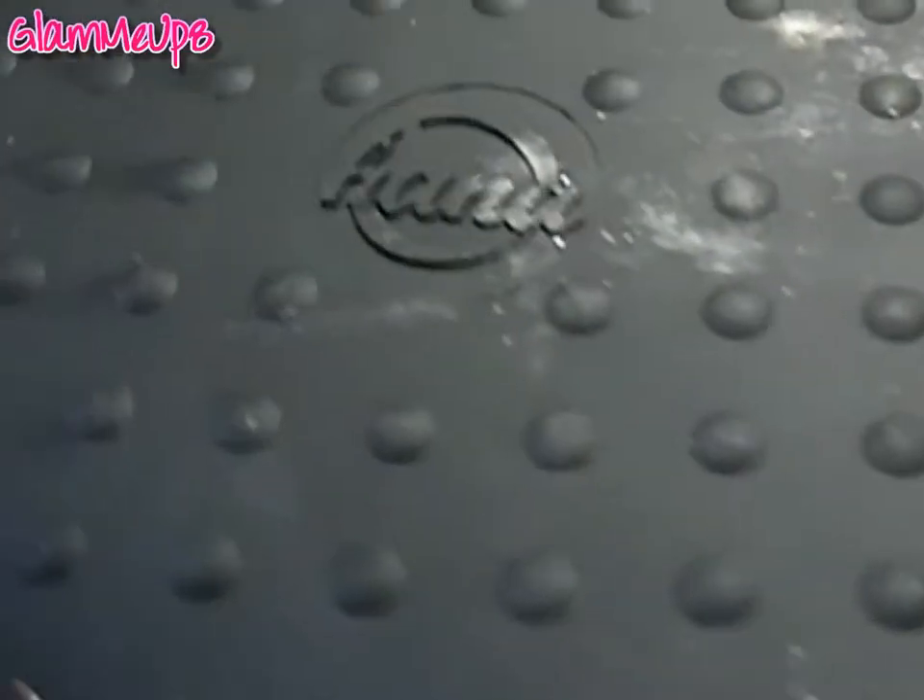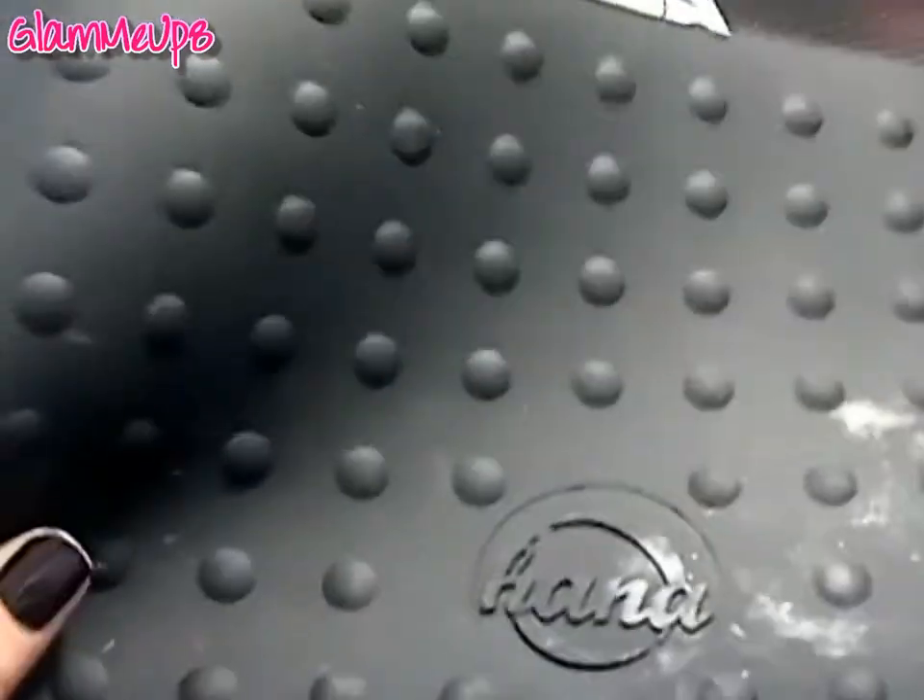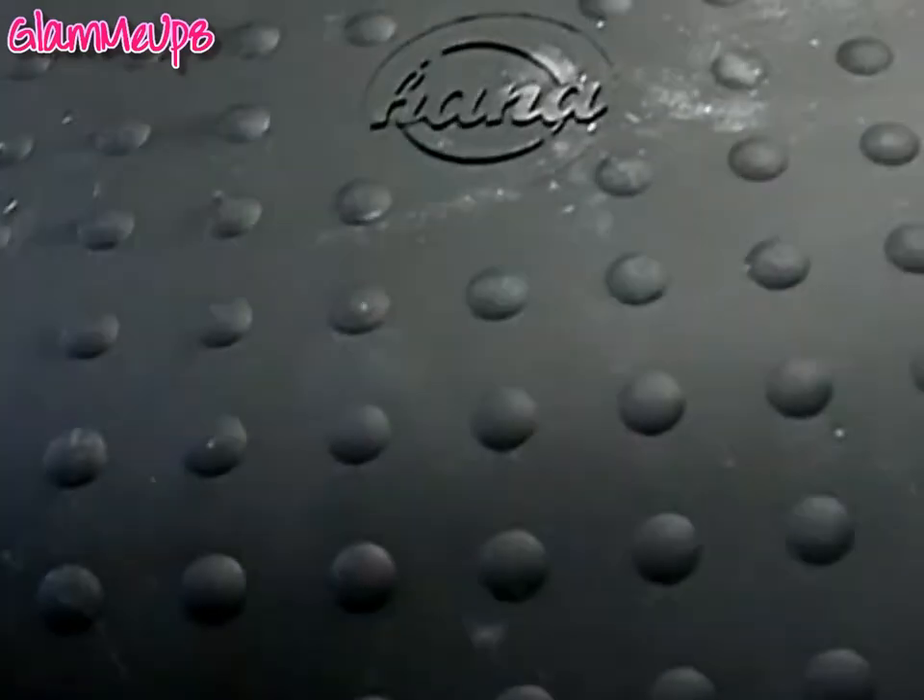The heat mat came rolled up with a little bow around it — it was really cute. But it's huge, like you could put several tools on this. I had one before but it was small so I couldn't fit a lot on it. But this is big enough for the flat iron and a curling iron at the same time. It keeps it from burning your table which is really great.